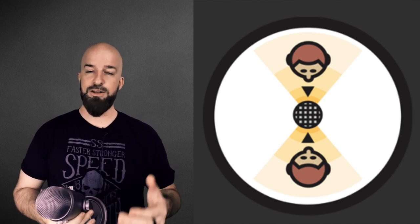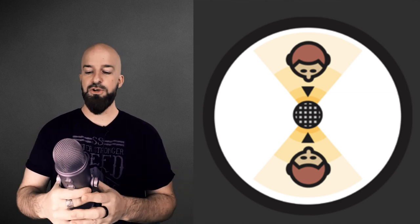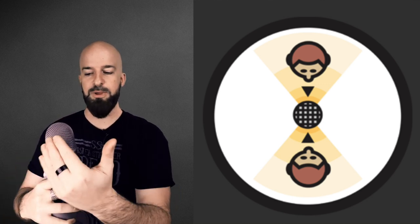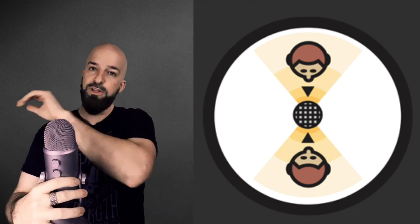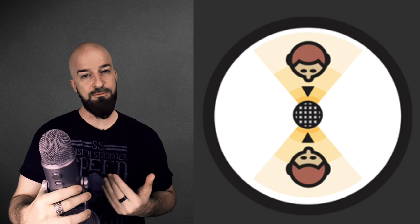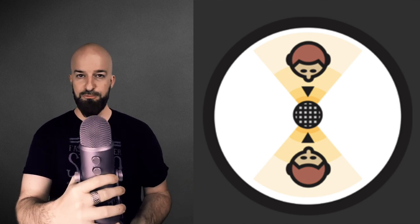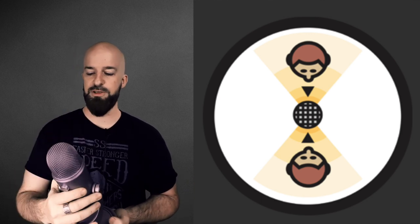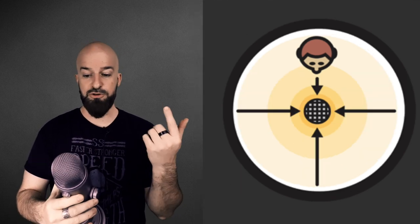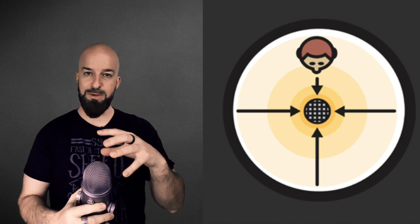Option number two on the polar pattern is bi-directional. So if I'm hosting a podcast and it's just me and another person, I can talk into this end and then the person sitting across from me will be picked up from the other side. The two left and right sides are not picked up, so if you have a two-person conversation across a table from each other, this is a good thing to have.